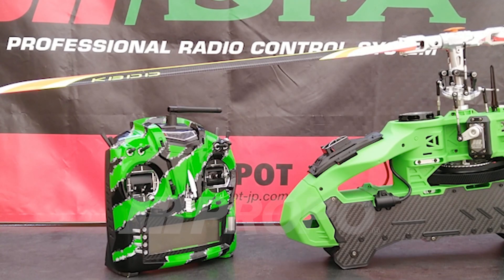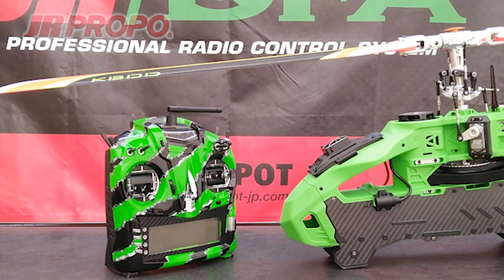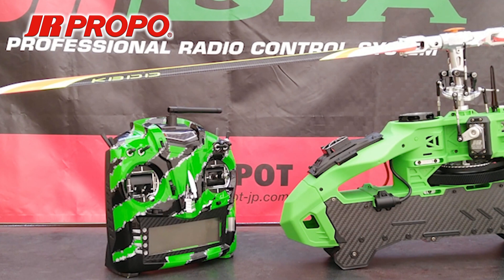This is Richard with JR Propo, and this is the 12th in a series of videos regarding how to set up a new helicopter model in the JR T-44 transmitter using the JR Tags Mini 3-axis flybar-less gyro system. In the last video, we connected the tail rotor pushrod to the tail servo and checked the direction. We also checked the directions of gyro compensation for all three axes and made corrections as necessary.